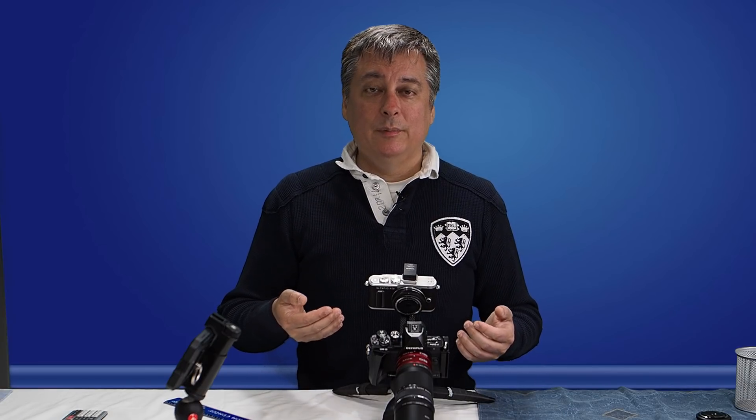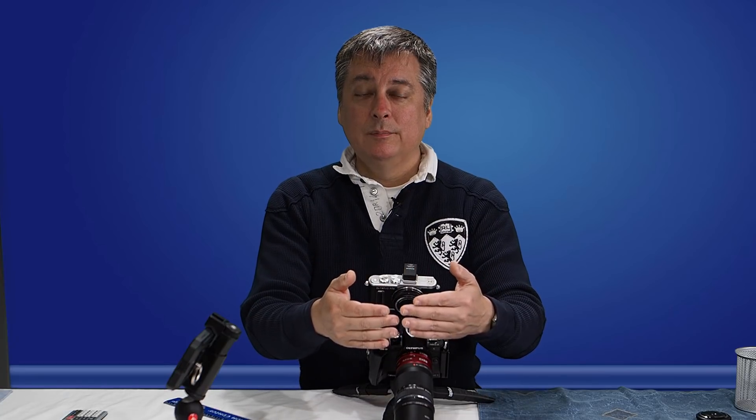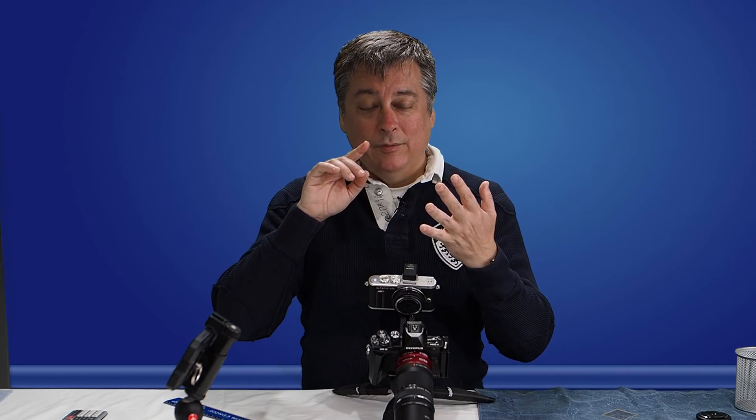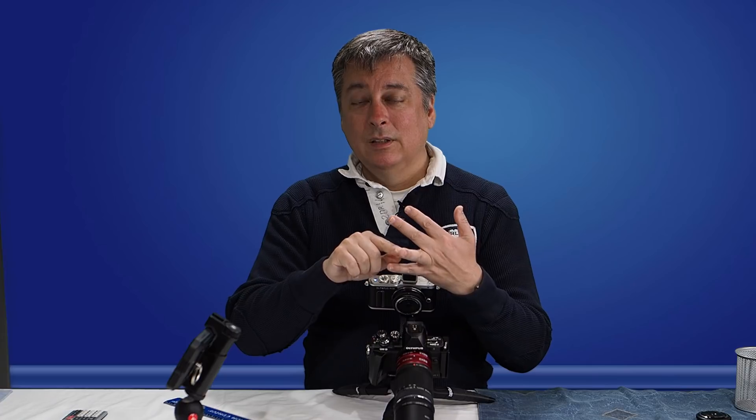Dedicated lenses like the 60mm lens from Olympus tout one-to-one magnification for macro photography. I think there are 30mm lenses that tout like a 1.3-to-1 magnification. But what does that kind of mean exactly? It's actually a little bit difficult to explain, but what it means is if it's a one-to-one ratio magnification, basically for every millimeter of subject that you photograph, that millimeter of the subject will be magnified onto the sensor exactly one millimeter.